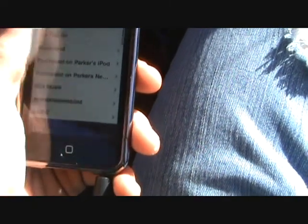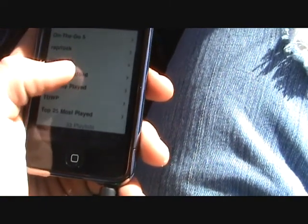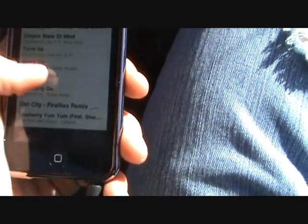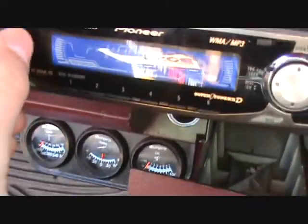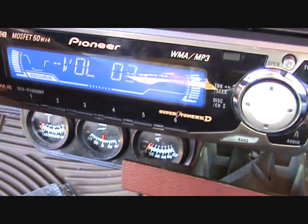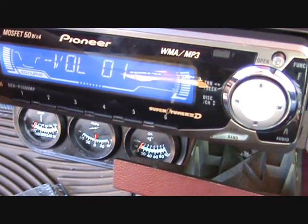Let's find a song real quick. Let's do Money to Blow. It also — this line in, it doesn't work with the volume on the radio. I don't know if you can really see that, it doesn't really matter. I just have to have it on one to get the sound.